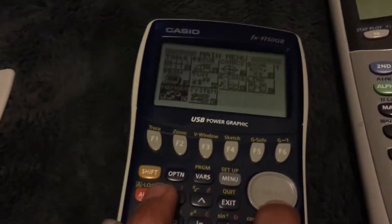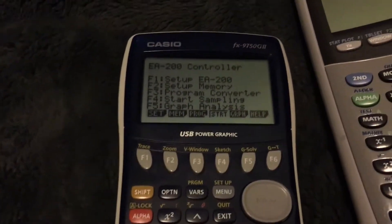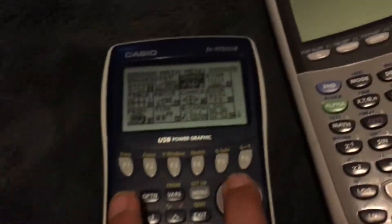If you go to the menu, it has a bunch of functions. You can even go to the Econ 2, which is probably Econnect, and you can set up a bunch of stuff. It's really cool. Obviously I'm going to be using this for school, but I think Christmas will be over by then. You can turn it off like that.